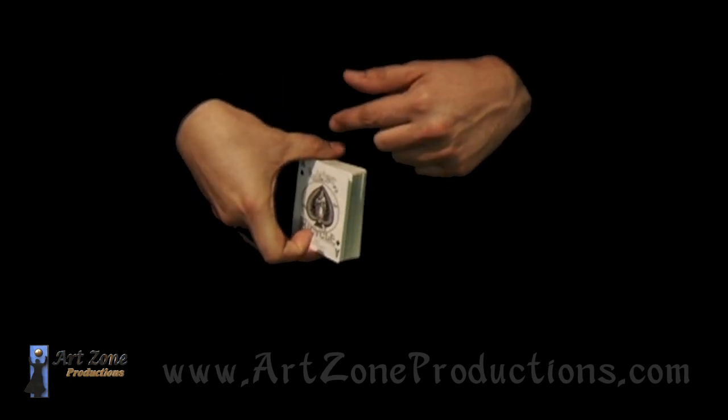Actually, this cut doesn't really shuffle anything. You see triple false cuts in your hands, and all you need is to hold a deck of playing cards with a middle finger and a ring finger on this short side, and a thumb on the other side.